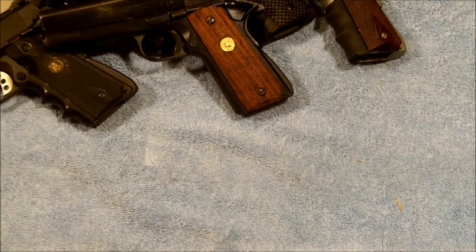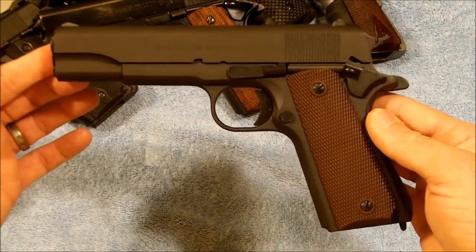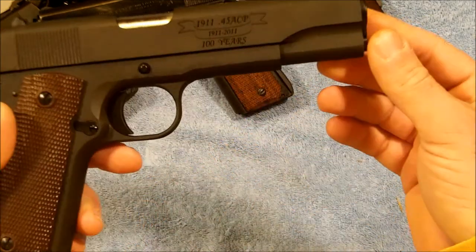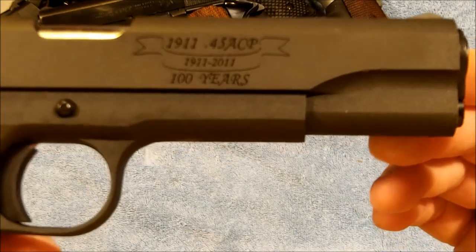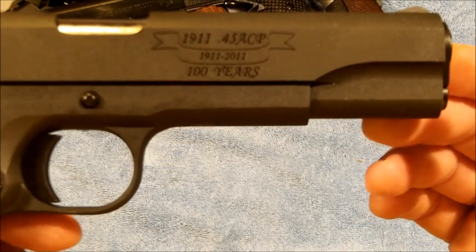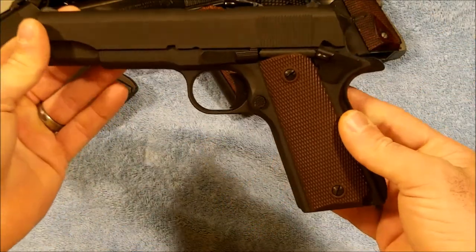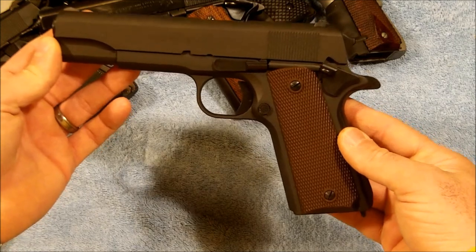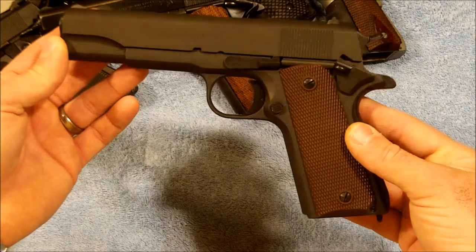Next up is the government model — this one is an Auto Ordinance, the 100th Anniversary model. It features the 100th anniversary roll mark on the right side of the pistol. It's a standard GI setup — basically a reproduction of an original World War Two issue pistol with the Parkerized finish.